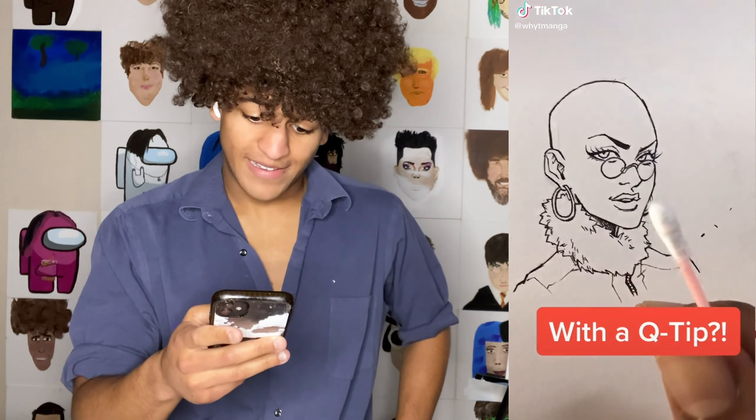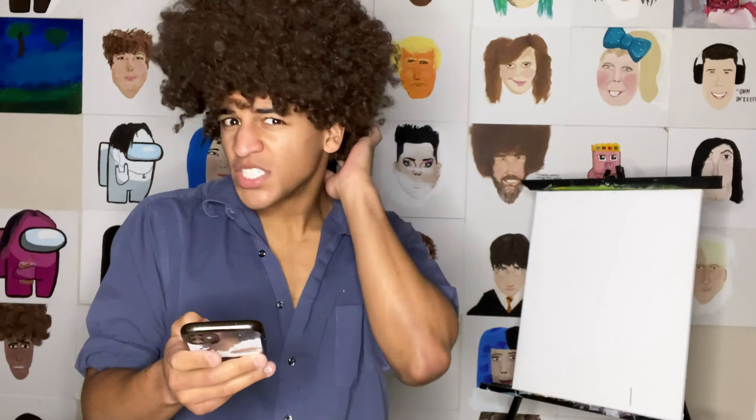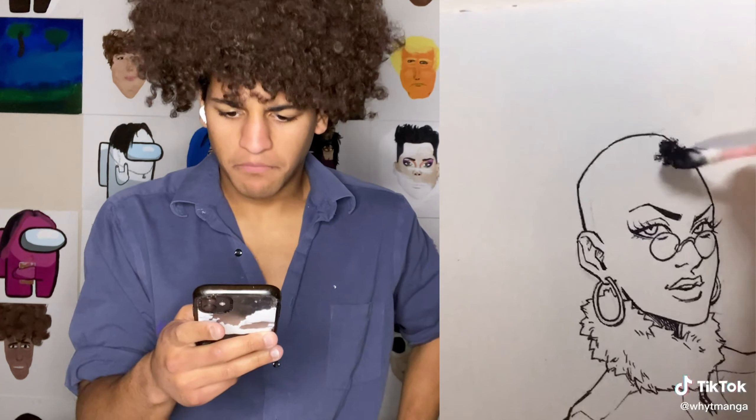Well, welcome back. Today I tested out some of the most viral TikTok art hacks to see if they really do work. Some of them do end up working and then some just don't. Other than that, it was really fun. So enjoy.